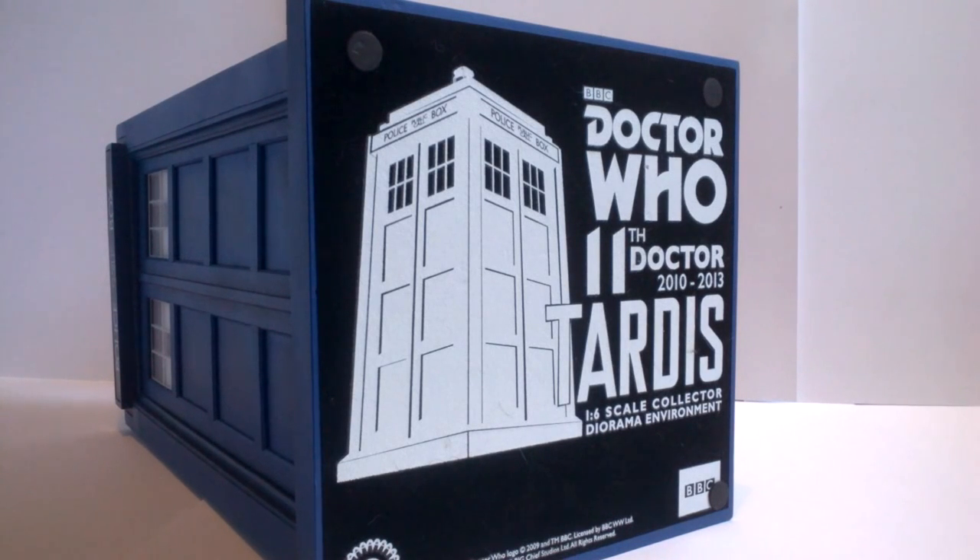Like the Polystone Weeping Angel figure, the TARDIS has a felt base with a few little stoppers on it, meaning it doesn't move much once on display. The sign at the bottom is really nice — something that will pretty much never be seen, but it's nice that they included it. It contains the Doctor Who logo, a diagram of the TARDIS, the 11th Doctor's dates, and the Big Chief from BBC logo.